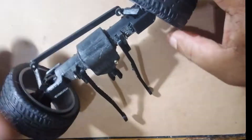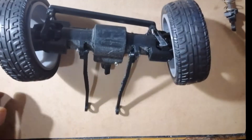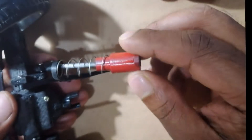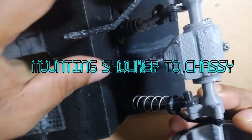Now, coming to the front axle, first of all, I have installed the upper stabilizer arms. Then I started mounting the shock absorbers. After mounting the shock absorbers towards the axle, now it's time to fix the whole assembly into the chassis.